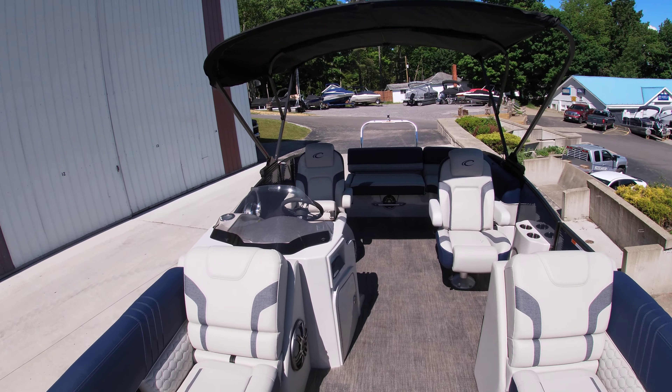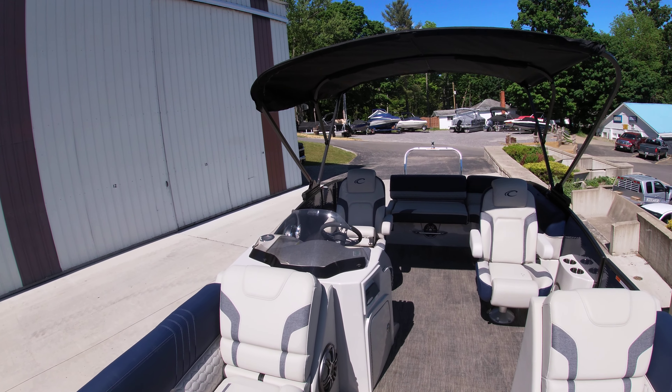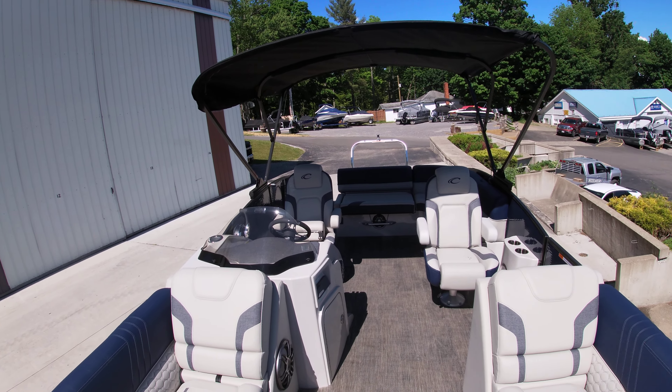This is Sam with Silver Lake Marine doing a quick walkthrough of our 2022 Caribbean LX 230 SLSC.